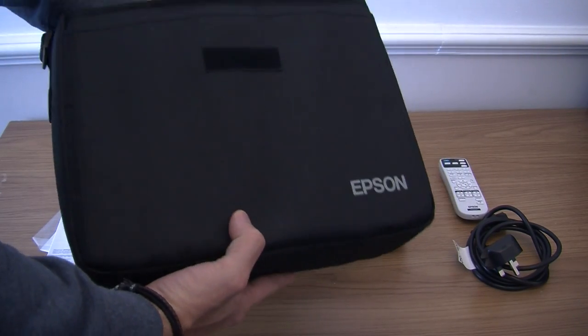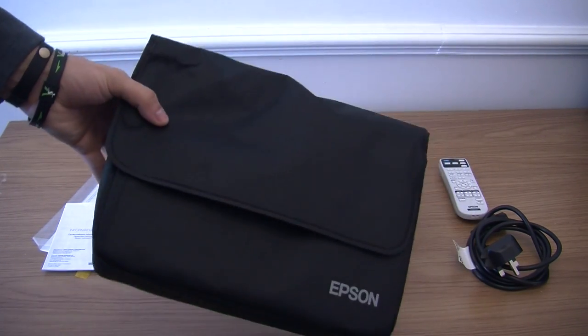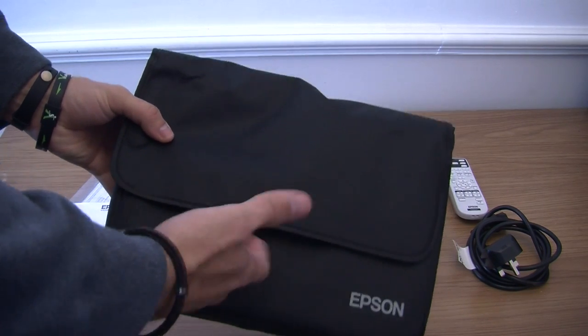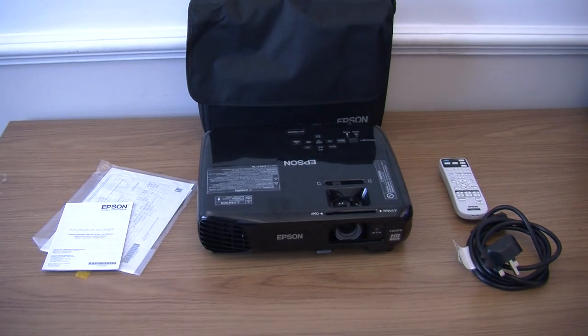This is good for gamers. I really do like this projector especially for gamers, because at the end of the day you can shove it in your carry bag, go out to your mate's place, project onto a wall, and have a good gaming night. Can't beat that.